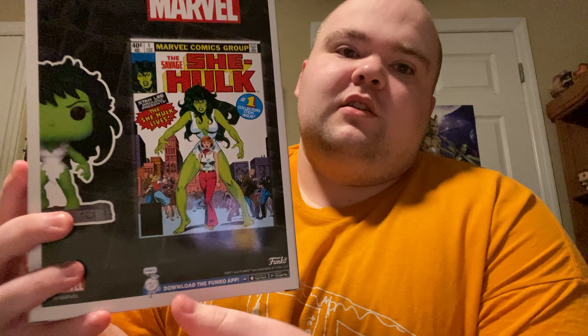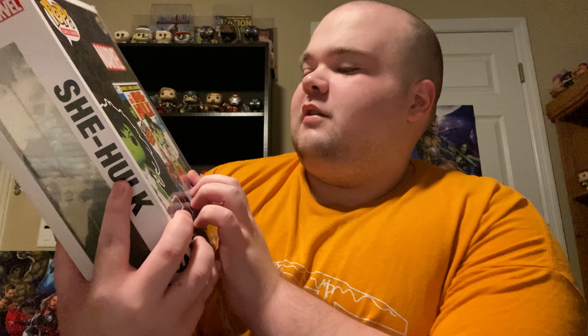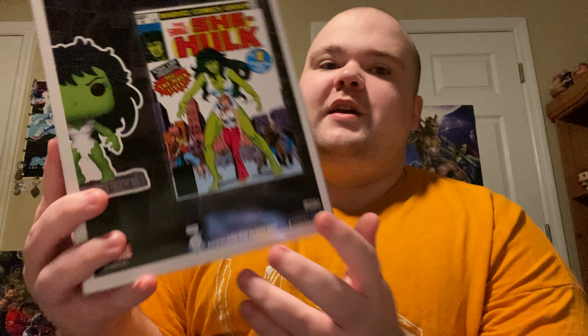That's really cool. Here's the comic cover on the back — it's Jennifer transforming into She-Hulk, and here's the comic cover right there. I'm just gonna go ahead and take this box off so you can get a closer look.